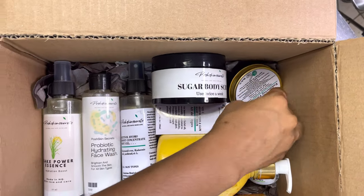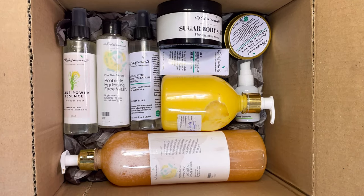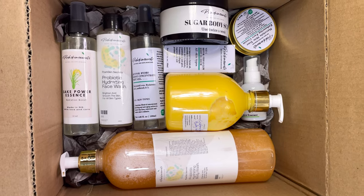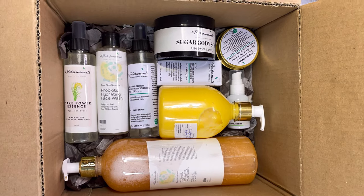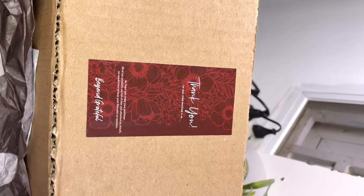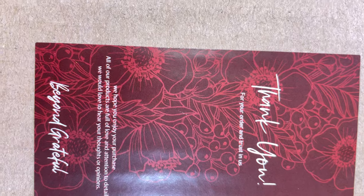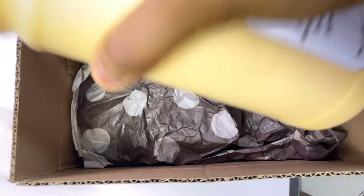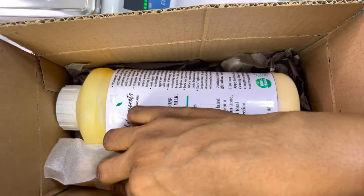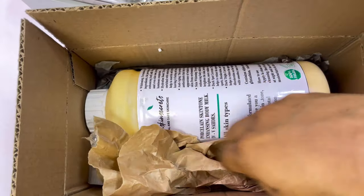So yeah, this is the final package — this is one of our packages, and I have tons and tons of other ones to package, but I'll just show you a few because I don't have time. Thank you so much guys for watching. I hope you enjoyed this video. I just felt like I should show you something different from what you're used to on this channel. If you'd like to see more behind-the-scenes content or more vlogs from me, let me know in the comment section so I can put those videos together.